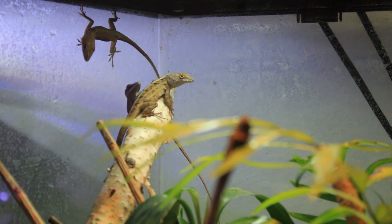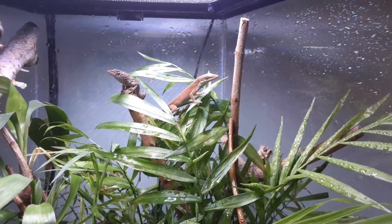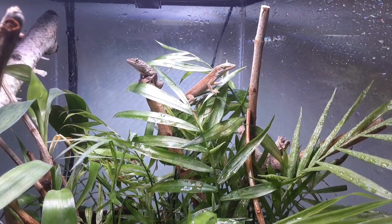Anoles grow to about six to eight inches and are very active and athletic lizards. Male anoles will inflate their brightly colored dewlaps under their chins as a display to females or to assert their dominance over other males. Although sometimes people call them chameleons, they are not chameleons, but like chameleons they can change their colors from different shades of green to different browns depending on their temperature and mood. And also like chameleons, they can move each of their eyes independently of the other.